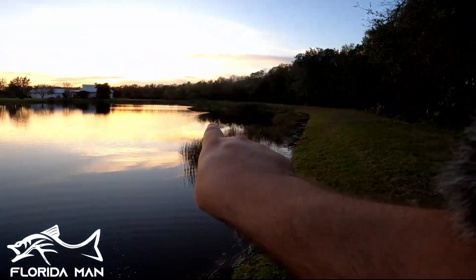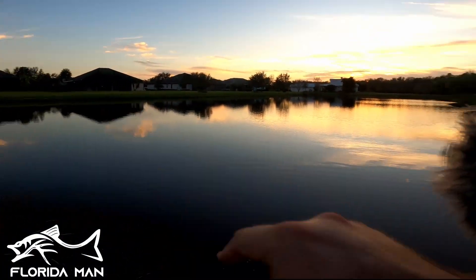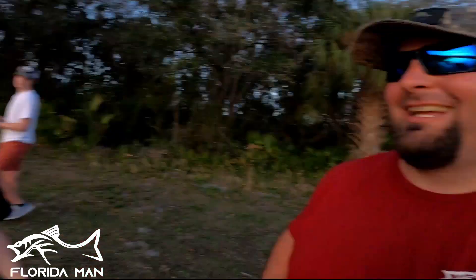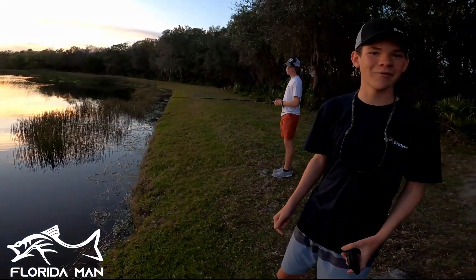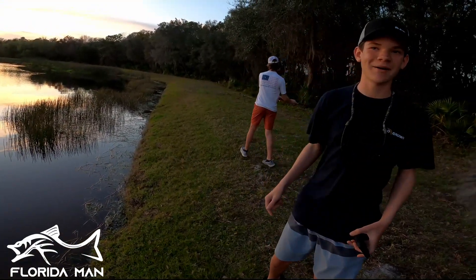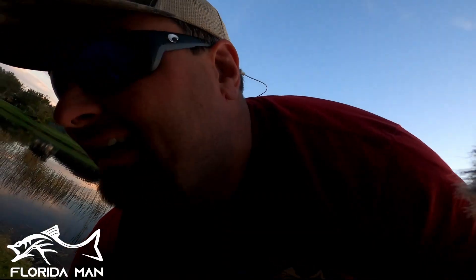Nature's Kleenex. If you guys remember that reel that got all those views - that gator we caught right out there - the lady in that house was the one calling FWC. Funny thing, we were cast-netting for bluegill and I think that same lady came out and got mad saying you can't cast net in this pond. Let's see if we can catch another one.